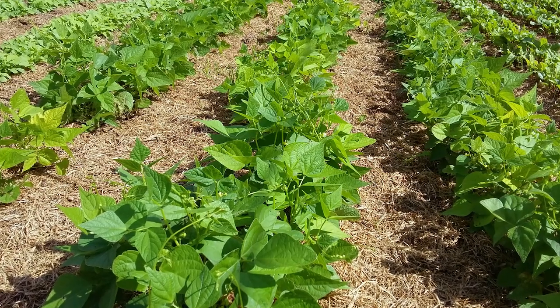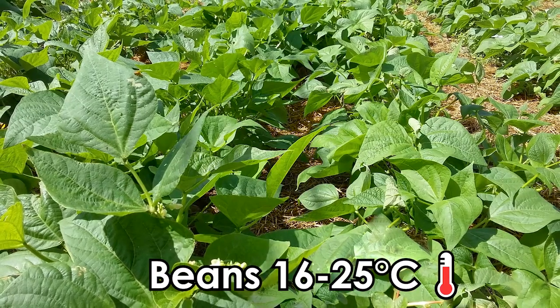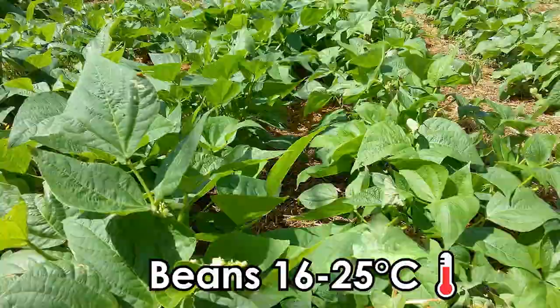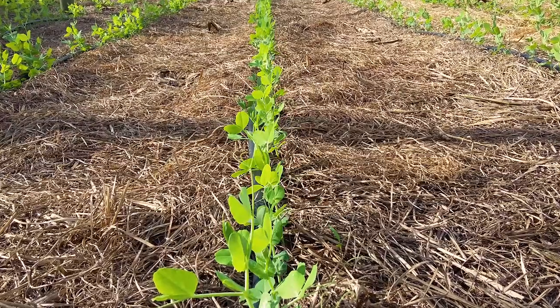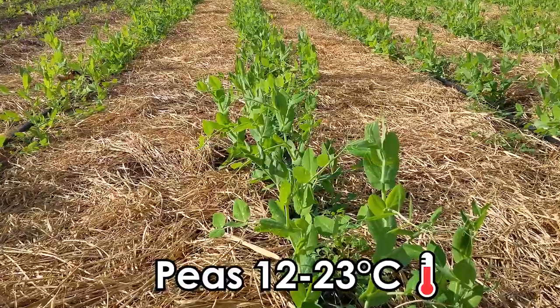Green beans prefer a spring to late summer planting with optimal growing temperatures of 16 to 25 degrees Celsius. Peas on the other hand do best in cooler autumn and winter plantings with optimal temperatures of 12 to 23 degrees Celsius.